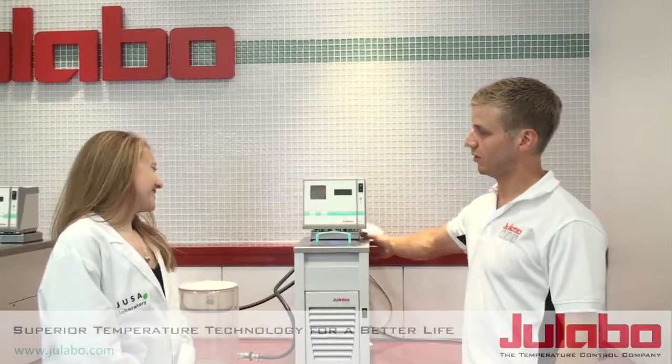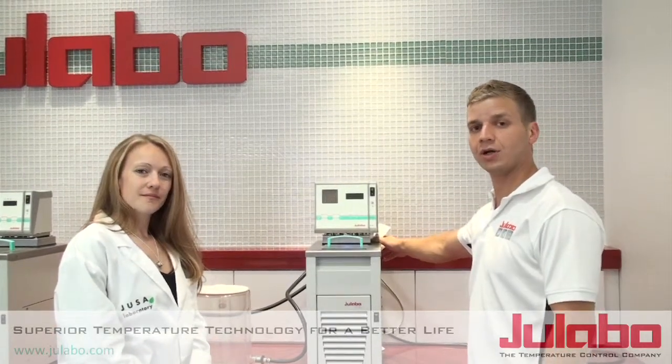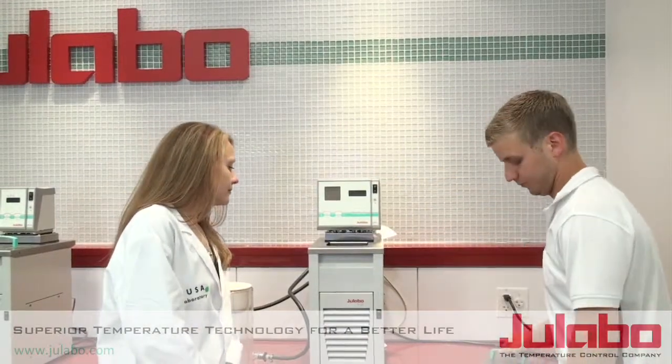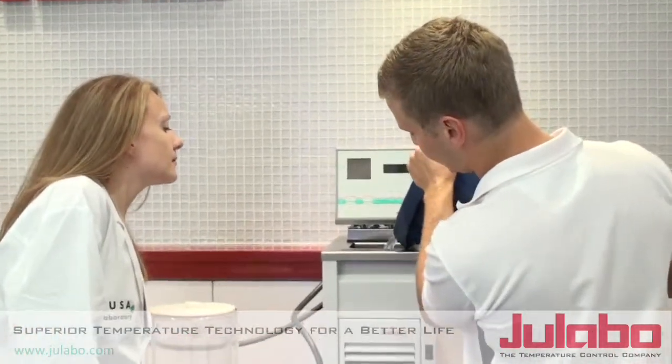Okay Lori, now that we've made the connections on the back of the Ulavo unit, we are ready to fill it and run it to our application. So remove the top and fill up the reservoir.